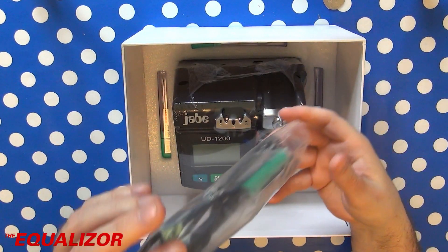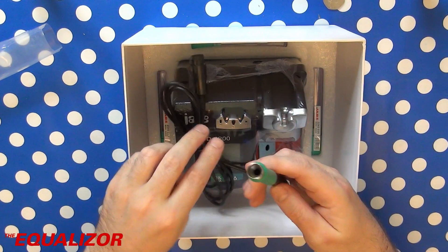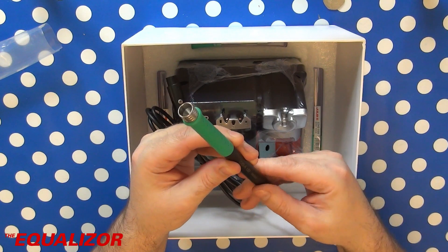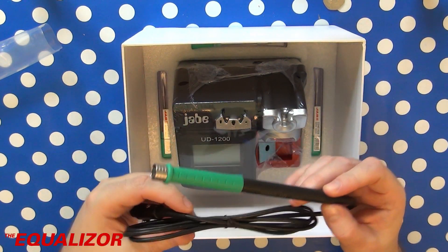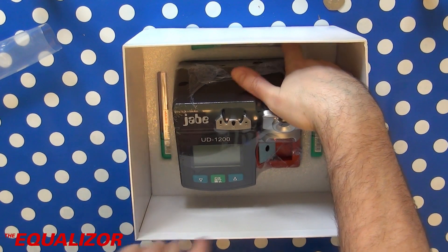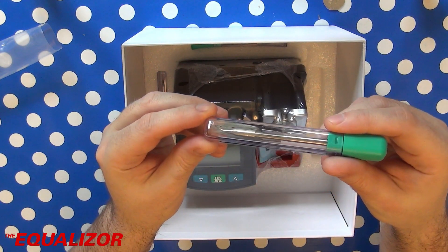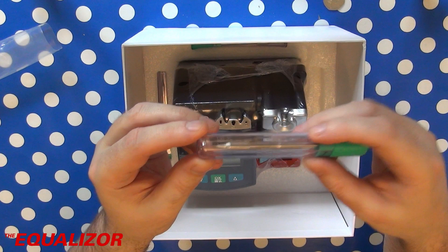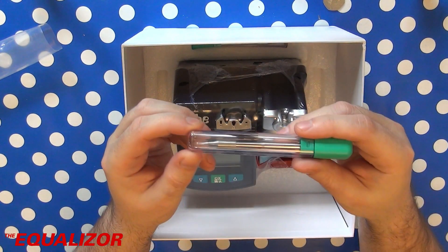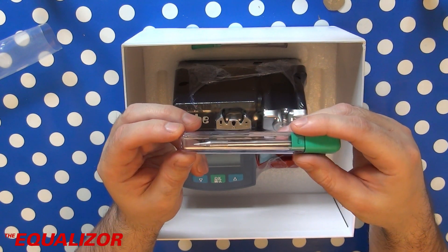Down here we have the all too familiar hand piece. This is about as close to a JBC as you could get — it even feels like the same materials. Everything feels exactly as it should if it were a real one. It comes with three tips, though they're sort of odd tips. There's this kind of very thin point curved one, and this one here which is again a thin point — just a straight, very fine point, great for very small SMD work.